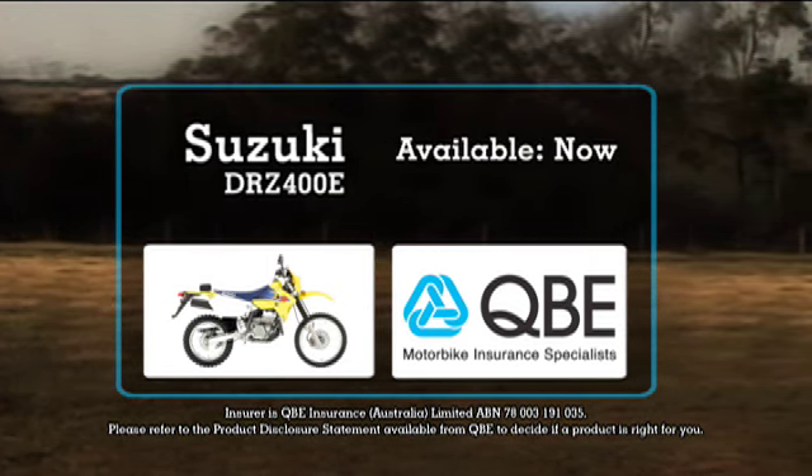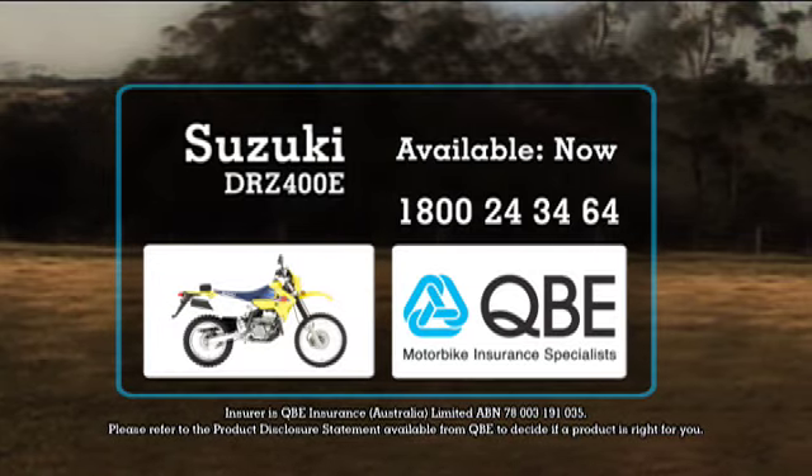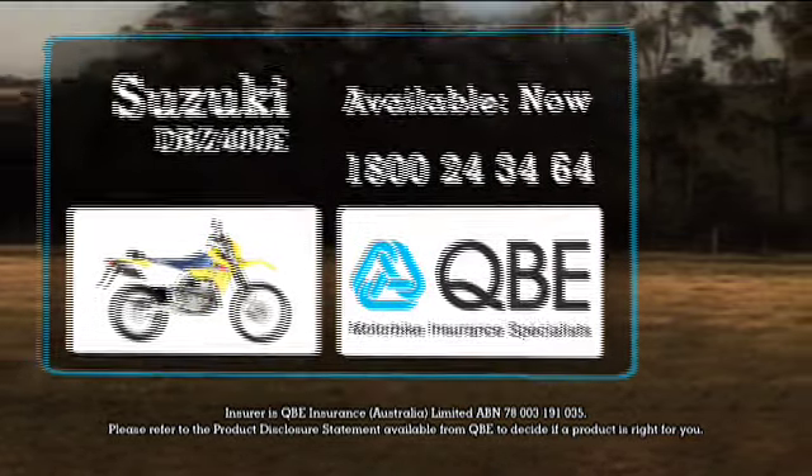For a competitive quote on your comprehensive insurance, contact QBE Insurance, the motorcycle insurance specialists.